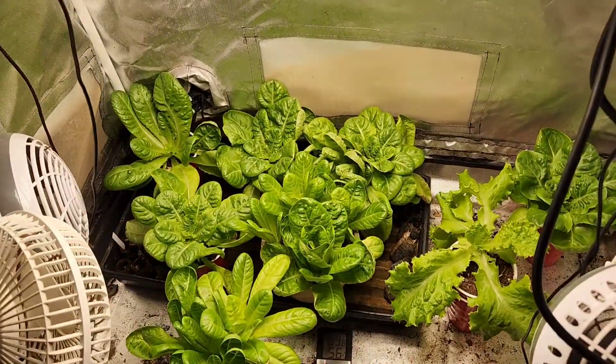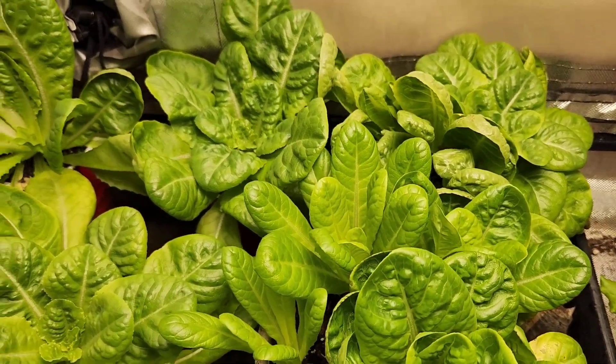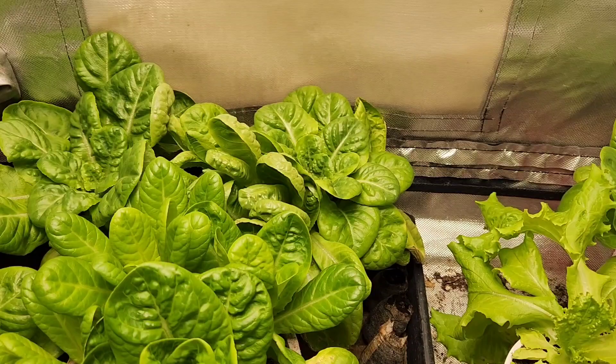That's our seedlings, that's our lettuce — it is looking great. I do like what we're seeing here. And now it's just time for it to go out.